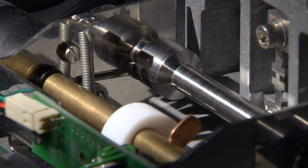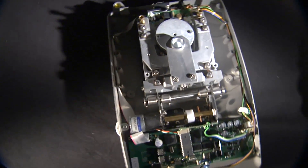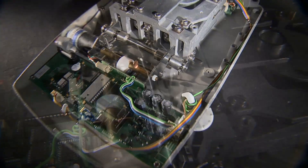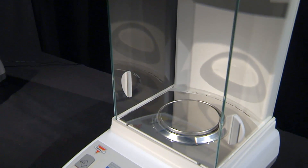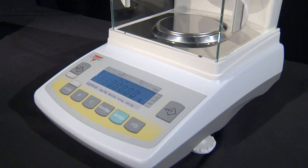The internal calibration mechanism is designed to calibrate the scale automatically at startup, at preset time intervals, or whenever required by internal temperature changes. The AGC line includes analytical balances with a resolution of one tenth of a milligram, available in 100 and 200 gram capacity.